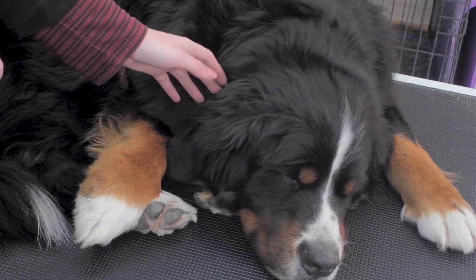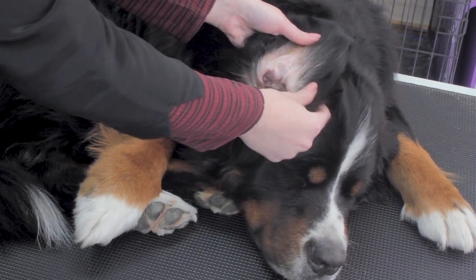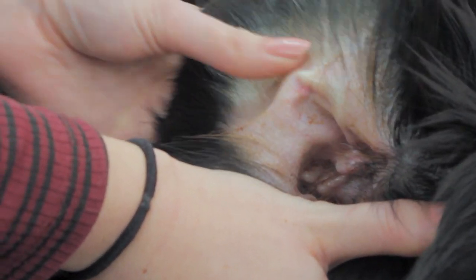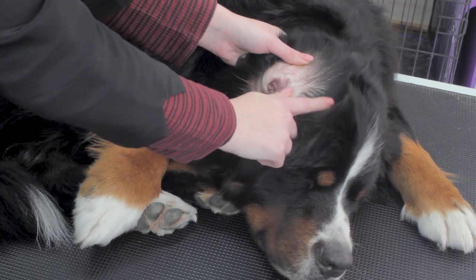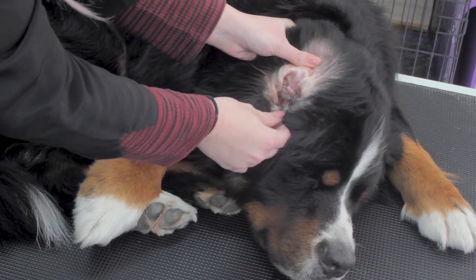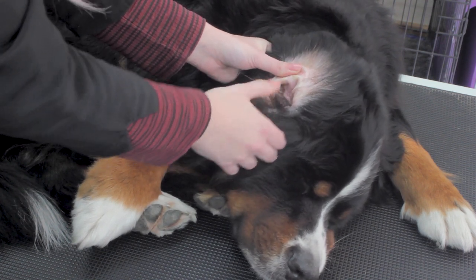We'll start at the front end first, starting with the ears. Just look inside the ear when you lift it open. You can see with Fizz it is a little bit dirty — literally just from where she's been out rolling about in the grass and got a bit of dirt in there. I'll demonstrate how to clean those in another video. There shouldn't be any redness, no yeast build-up, no inflammation, no cuts or nicks.